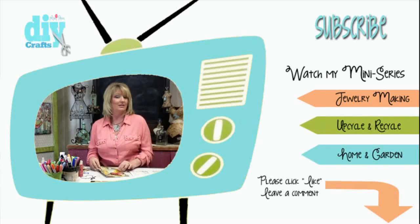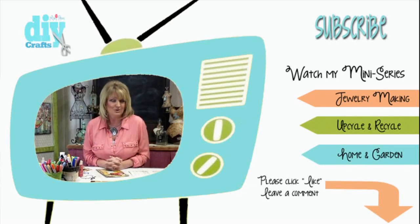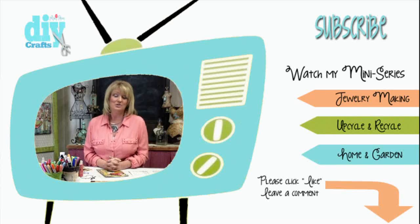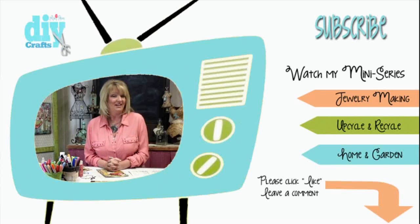Please be sure to click the like button below. Leave me a comment and let me know what you want to see on future episodes, and make sure that you subscribe to my channel by clicking that little link up there in the corner, because I don't want you to miss any of the videos that I upload each and every week. Thanks for joining me in my studio today — I'm Lynda Peterson, and keep living a creative life.